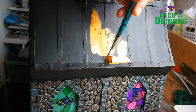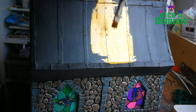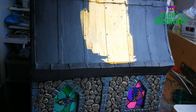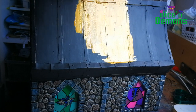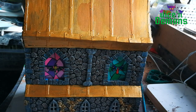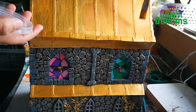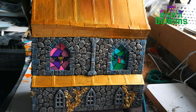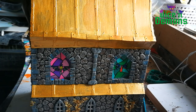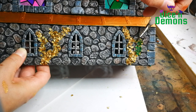Then I paint the roof with the Citadel paint Fulgurite Copper. I wanted the end result to look like an aged, bronzed, oxidized roof, so this is just my first layer of painting. I'm not quite convinced with this color though — I think it looks too much like gold. So next up, I grab my Army Painter Weapon Bronze, which I just got in the big set I won. This is a bit more reddish in color, and I like this quite a lot.